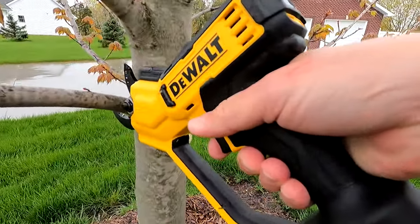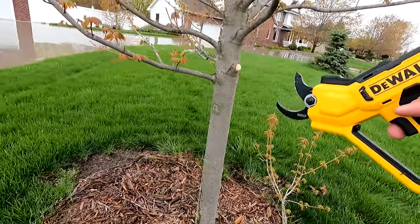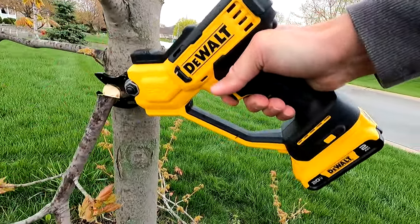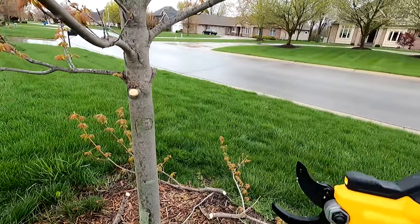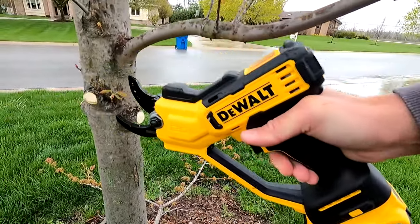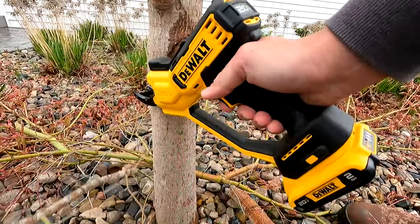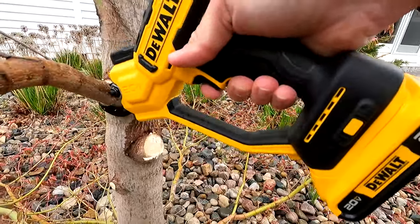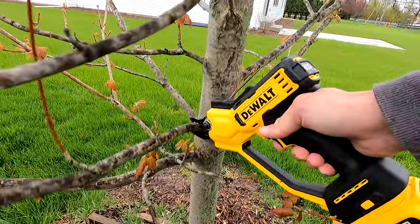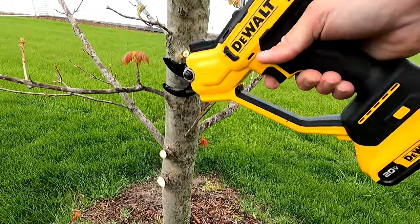This tool has a front guard that allows you to snake your way in and out of branches without anything getting caught. The 2 amp-hour battery on here is supposed to cut 1,100 branches per DeWalt. However, in the half hour that we were out trimming trees, we had already dropped down one bar. I believe those 1,100 cuts might be based off of very small trimmings, but either way the 2 amp-hour battery is going to last you a majority of the day that you are trimming, even if you are doing this in a professional circumstance.